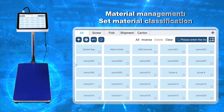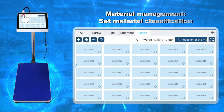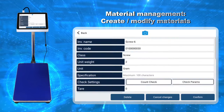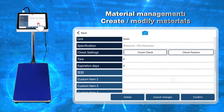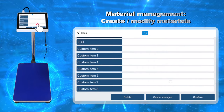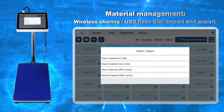Material Management: Set Material Classification, Create and Modify Materials. Wireless Sharing, USB Flash Disk Import and Export.